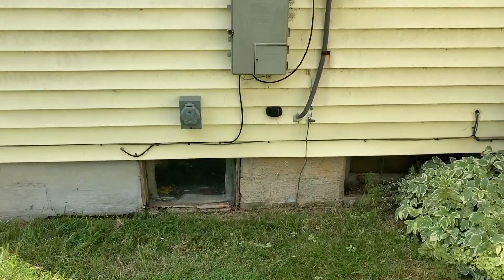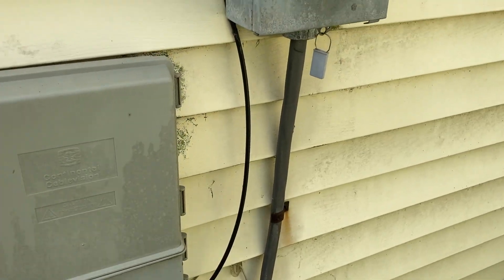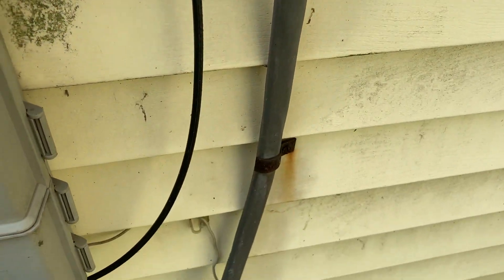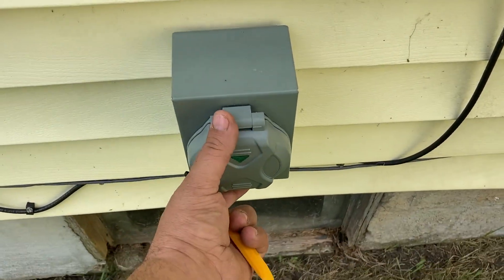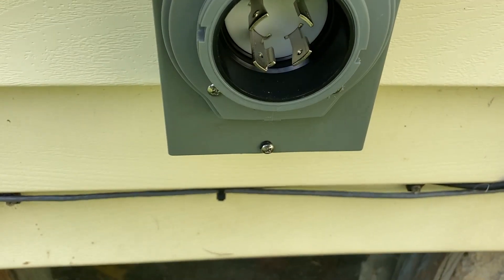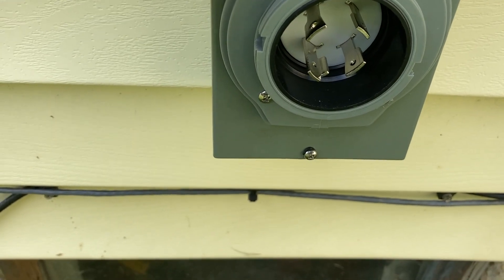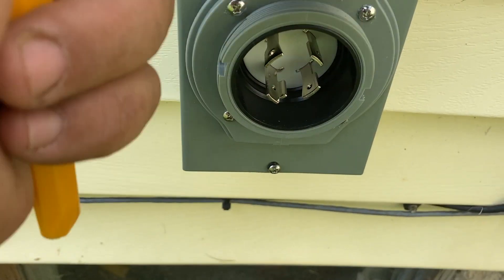Hey folks, this is Frugal Prepper. I'm going to show you how you wire up a generator interconnect to your house. Here's my main meter coming in, my main feed coming down to the fuse box. Last night I put in this L14-30P connection plug — you plug the extension cord from the generator in there.